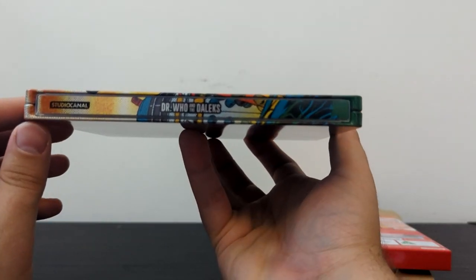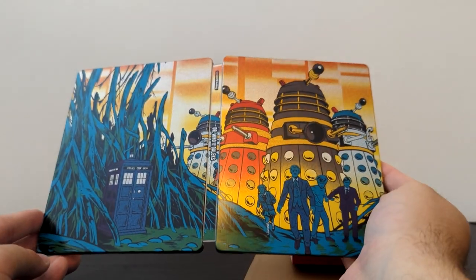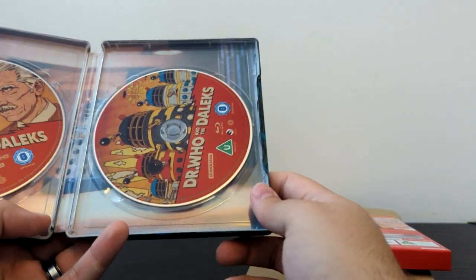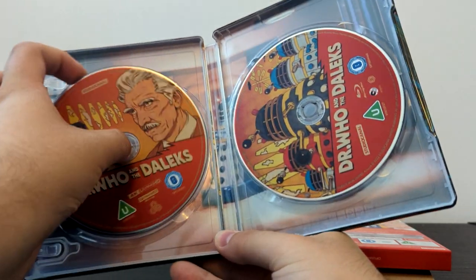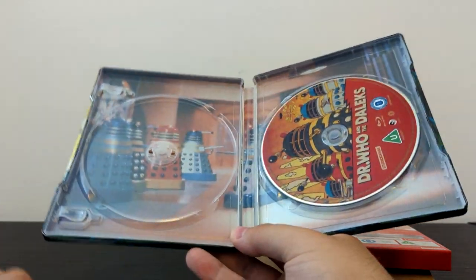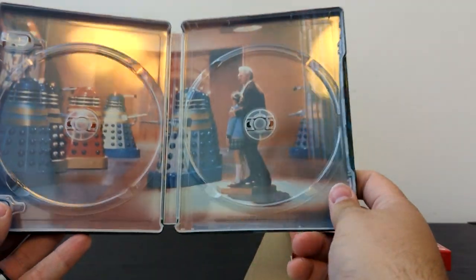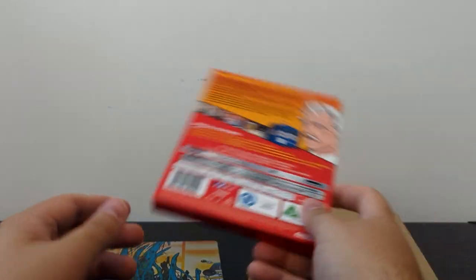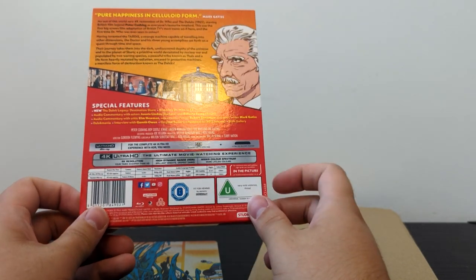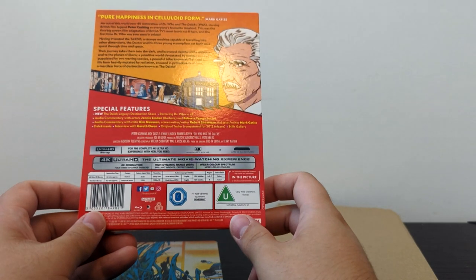There's the spine artwork — Doctor Who and the Daleks, the Studio Canal logo. We open up the Steelbook and get the full two-page spread. Looking very, very cool — looking beautiful inside as well. On the first disc here we've got the comic strip back cover that we saw with Peter Cushing, and when you take the discs out you'll see it's a production photo of Peter Cushing and Roberta Tovey surrounded by Daleks in the Dalek City of Skaro.